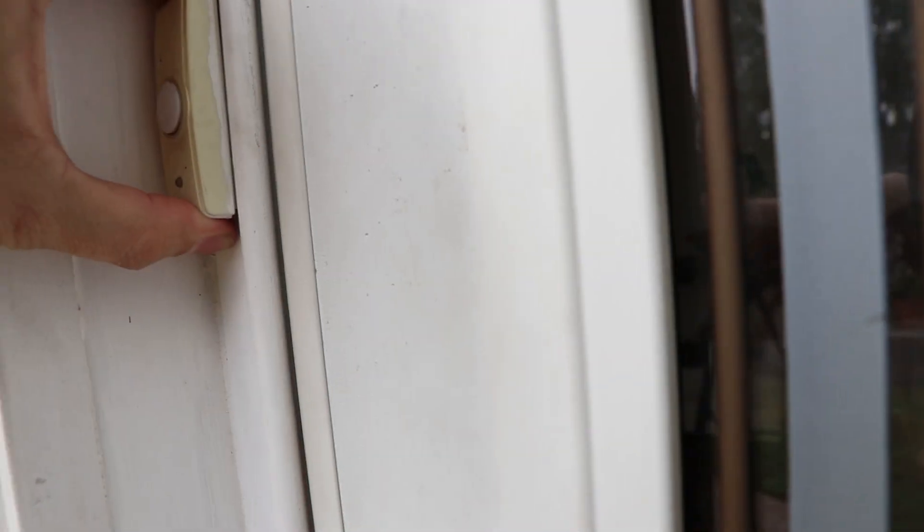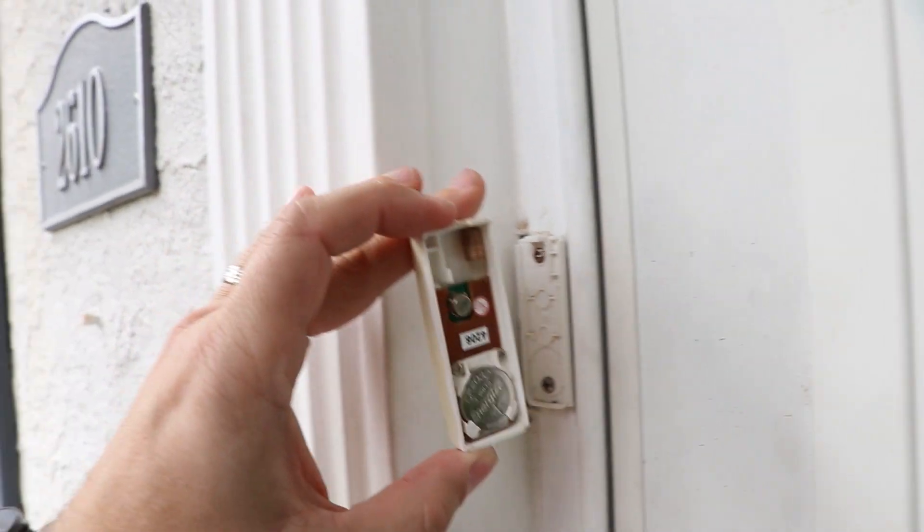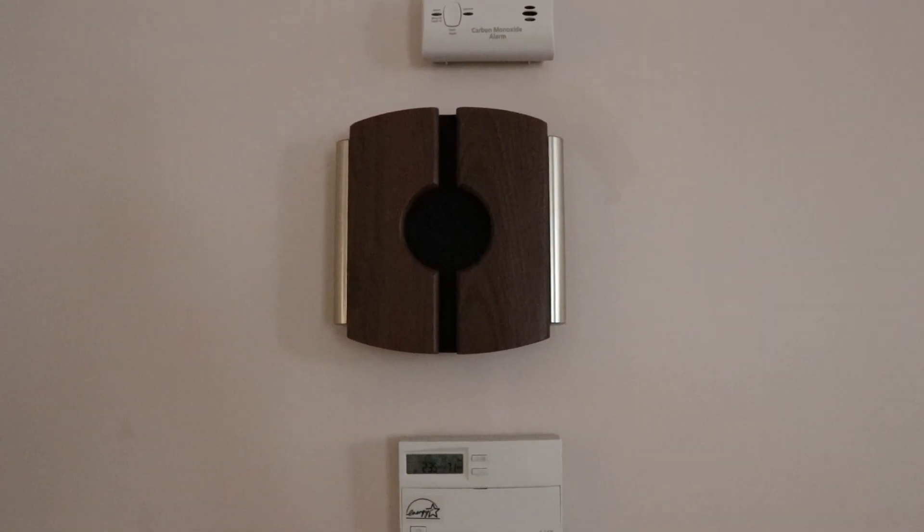Today we're going to be installing this doorbell. One of the things you have to consider when installing one of these video doorbells is your existing doorbell setup. My house didn't have a hardwired doorbell — basically it's just a wireless transmission. The button on the outside of the door is just a battery-powered transmitter; you push the button, it sends a wireless signal to the inside unit, which is a wireless receiver that chimes the doorbell. This particular unit requires a hardwired connection, so I had to figure out a solution for that.